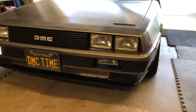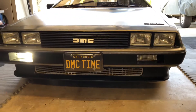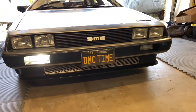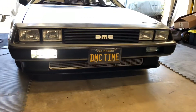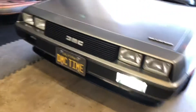All right everybody, so here's the demo of the new switchbacks that we just installed. As you can see, I've got the left turn signal on right now, and I've got a DRL on on the other side. Pretty good. Nice and bright.